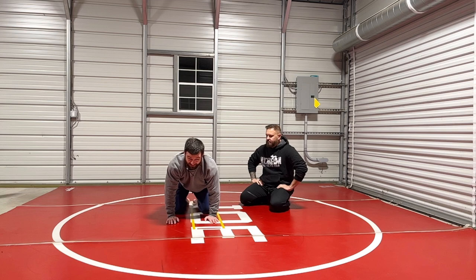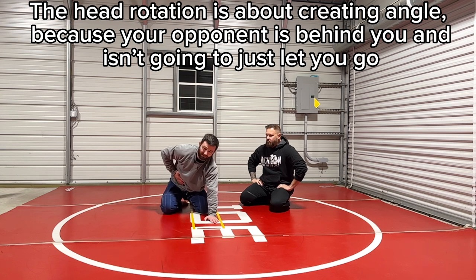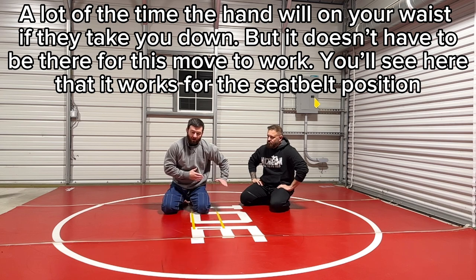The head shrug is actually not all that different. The concept of you getting your head this way — remember, in wrestling, his hand's going to be around your waist. And I guarantee you in jiu-jitsu, his hand's going to be around your waist. It just is. So he's going to be, most of the time, on a side.